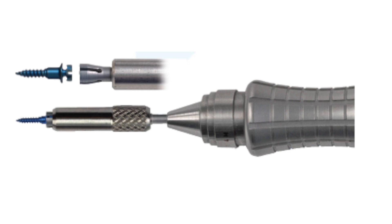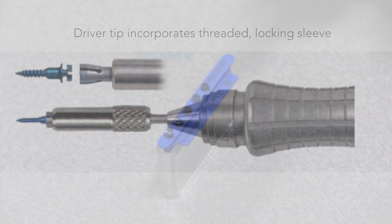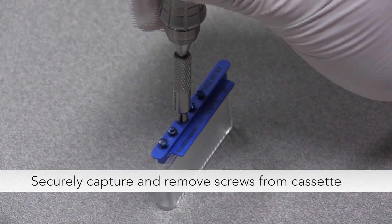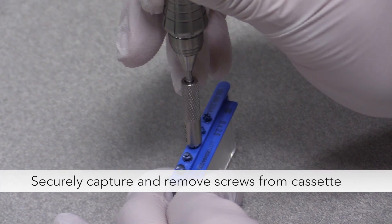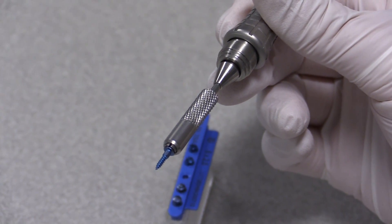The Aarhus system also features a unique driver tip which incorporates a threaded locking sleeve for engaging and picking up the screws. Advancing the sleeve to the end of the driver tip securely captures and removes the screws from their cassette. They can then be carried to the placement site without fear of screw wobble, which often compromises primary stability.